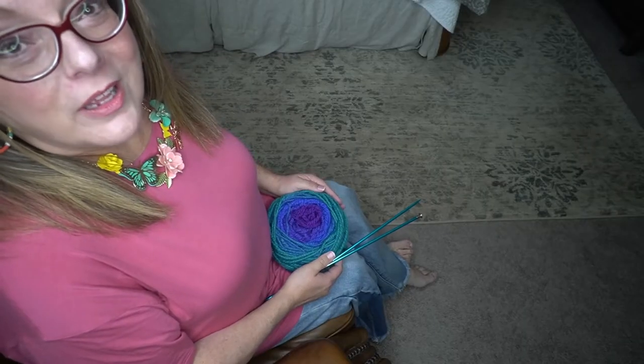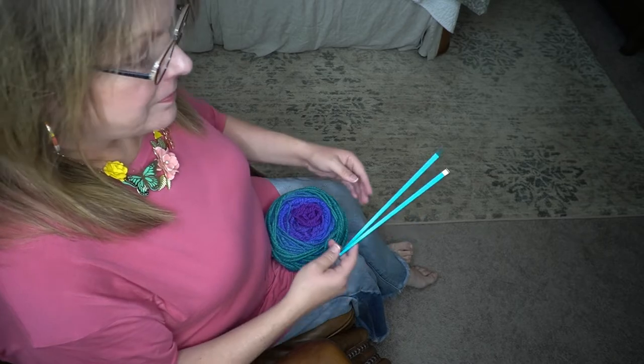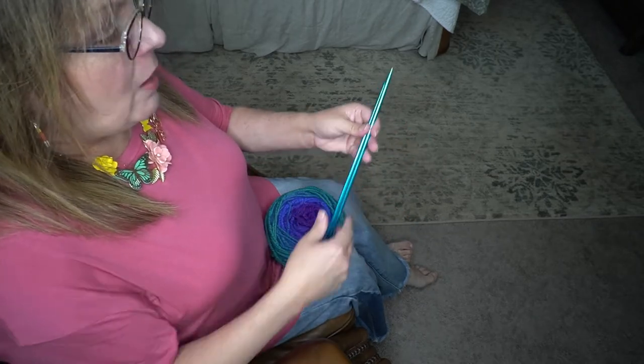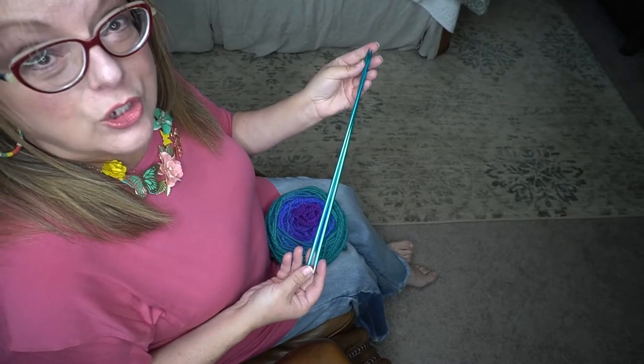I will be using a center pull ball of hand spun yarn to demonstrate and I will be using a set of size 10 boy straight knitting needles.